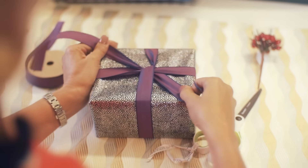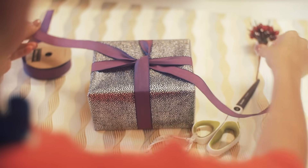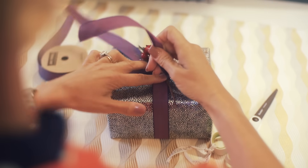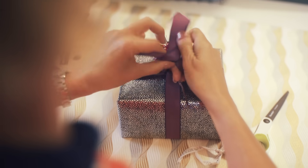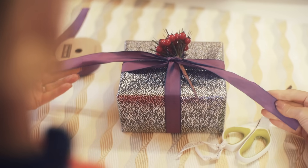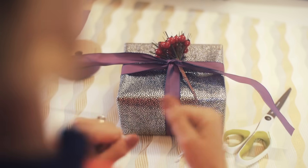To tie the bow, first of all I'm going to add a decoration. I'm tying that in. And whenever you tie a bow, imagine the letter X — that's what you're following.